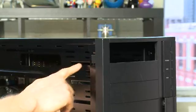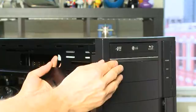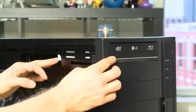The case should have ridges inside to guide the drive into place, so all you should have to do is take your drive, align it right side up, push it in through the hole, and line it up with the front bezel. You'll see screw holes around the side through these slots and you'll want to use those to screw the drive into place.